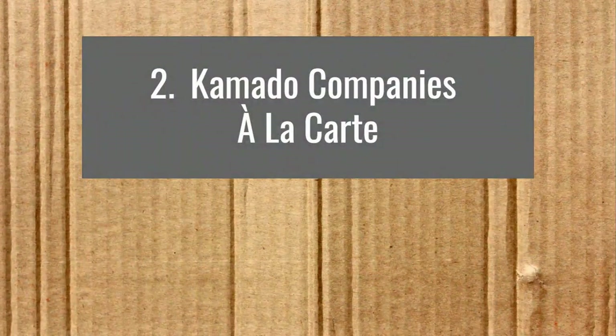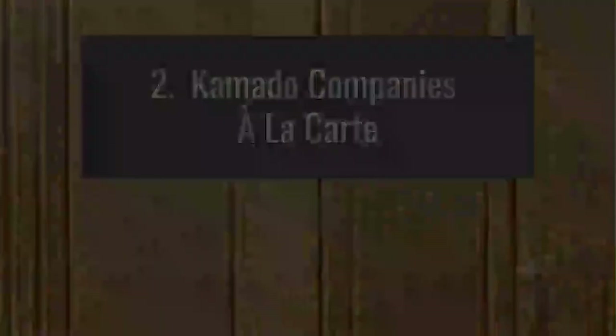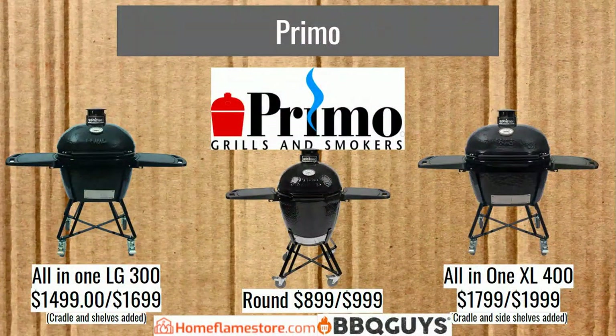Now we've got some Kamado companies that are a la carte, meaning they're oriented toward selling everything separately including the main grill. They do have packages and I'll show you those first since I find packages more helpful. Honestly, I hate a la carte — I think if you buy something, what you need to use it should come with it. But that's the way they're doing it, so we'll have to talk about it.